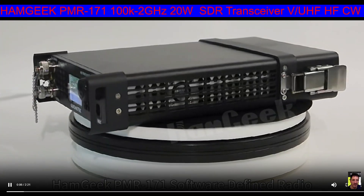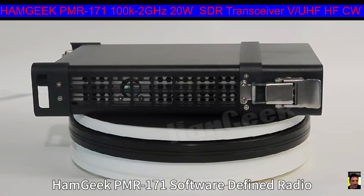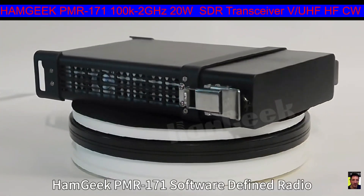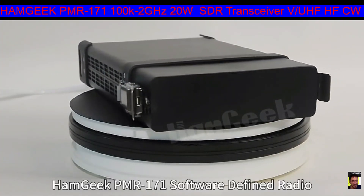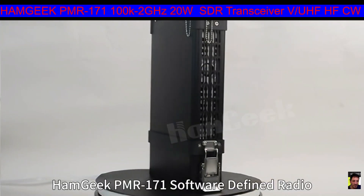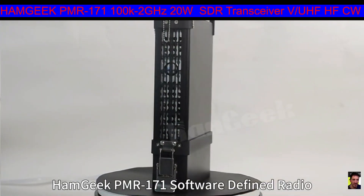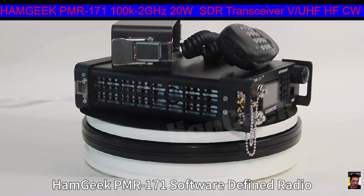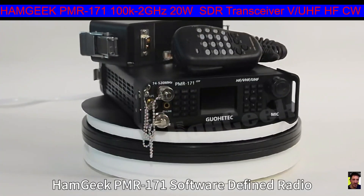Welcome to my channel. Look here at this transceiver made by Ham Geek - it's described as the Ham Geek PMR 171, covering 100 kilohertz to 2 gigahertz, 20 watt military radio transceiver, VHF, UHF, HF, CW, AM, shortwave mobile radio. It actually has a battery built into the back of it.